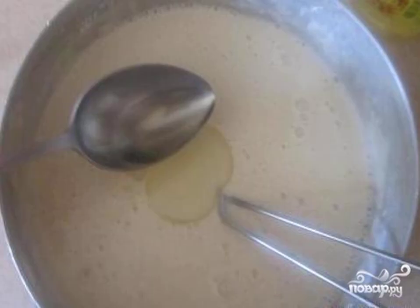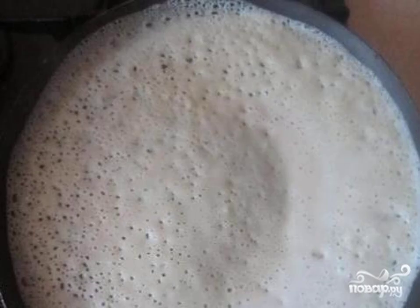Add flour and stir so that there are no lumps. Then add boiling water in a thin stream, stirring the dough all the time. Then add vegetable oil and mix.